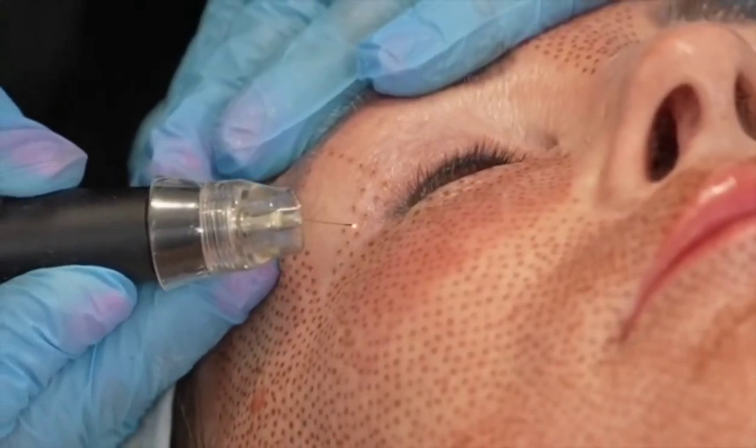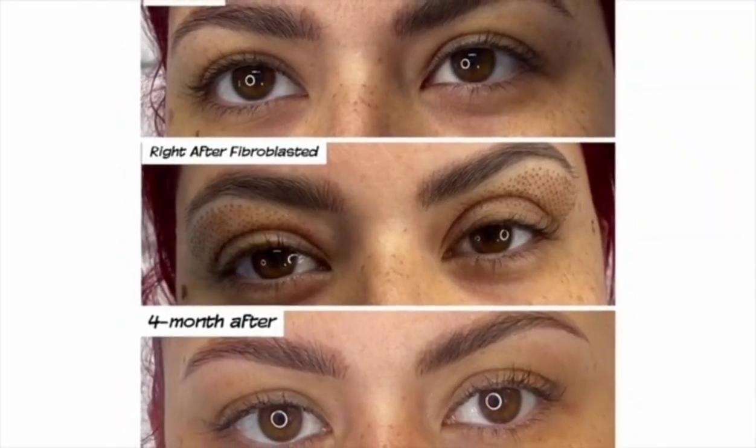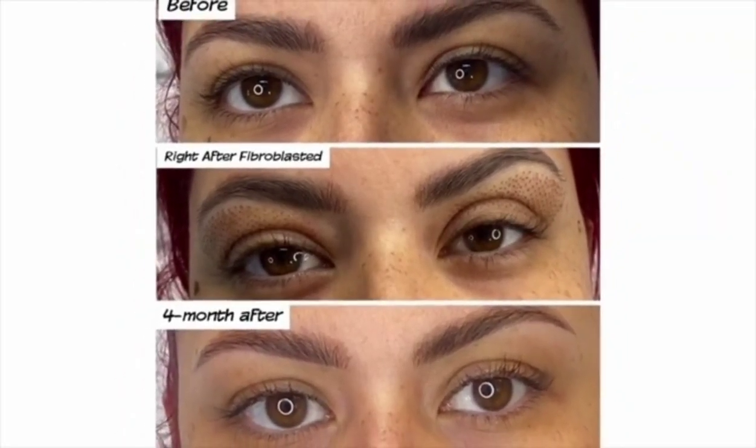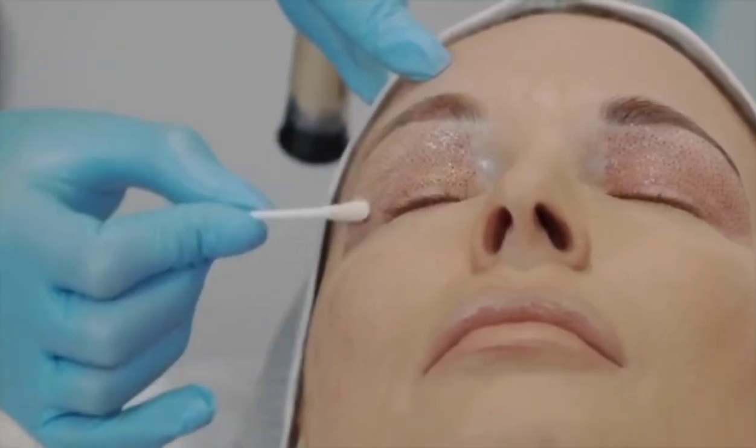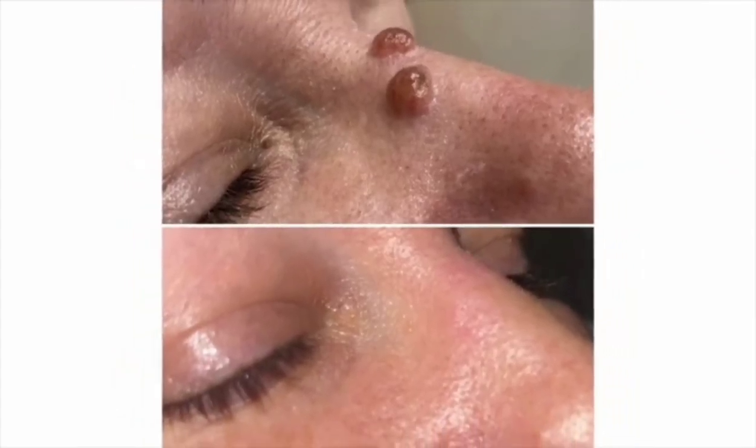When someone undergoes a PlasmaPen treatment, they go through a wound healing response — a few days of swelling, and you will have tiny, tiny blood clots on your skin surface. These will shed naturally as the skin remodels and tightens further. Downtime is only a few days.